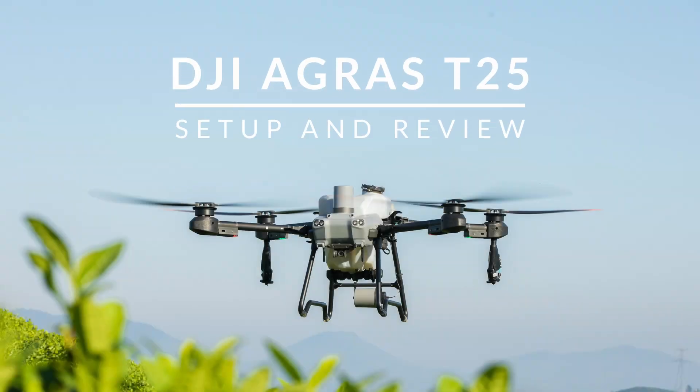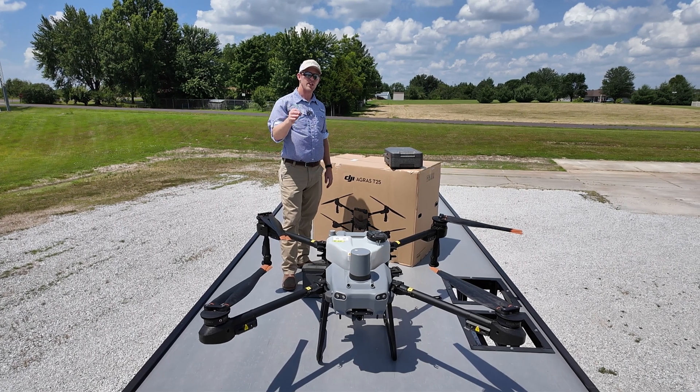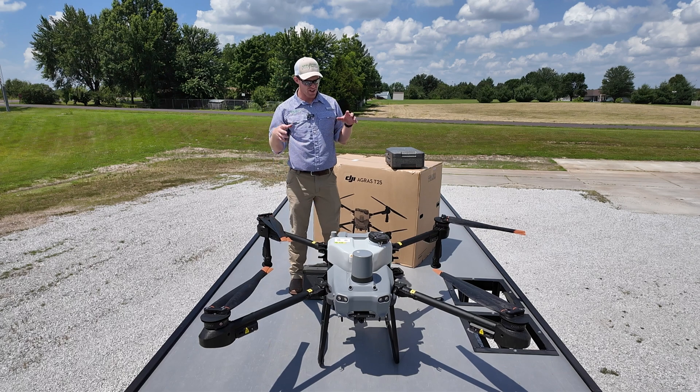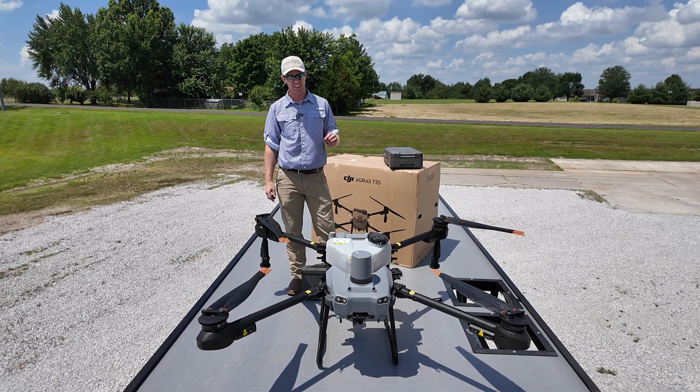There it is — the Agris T25, unboxed. All we have to do now is activate it. We're going to start showing you the process of how we activate this, and I'm going to point out a few key features on this drone that make it awesome.